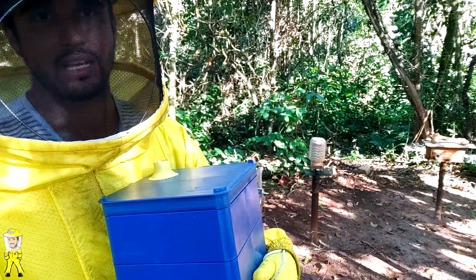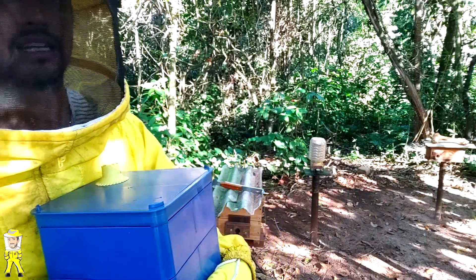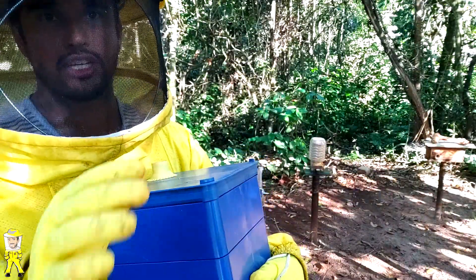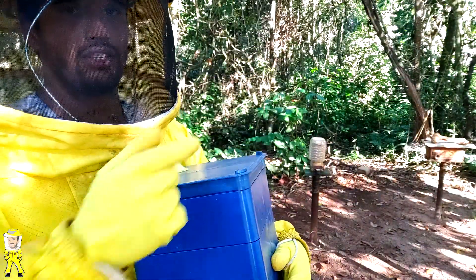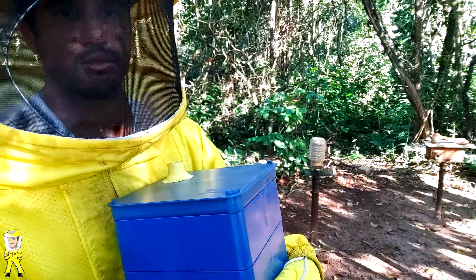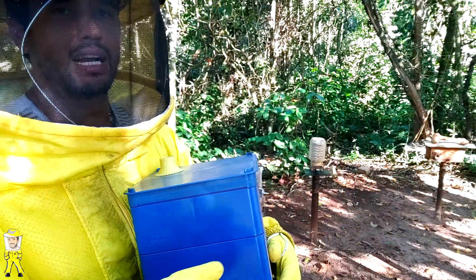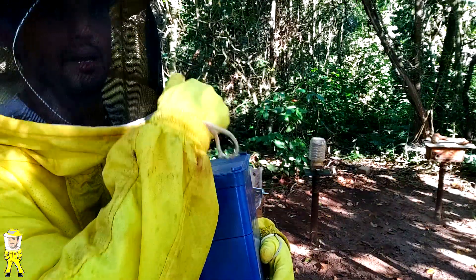Quanto tempo é esse 'em breve'? Varia de 50 a 70 dias, às vezes até menos, dependendo da florada que esteja na região e da quantidade de alimento entrando dentro da colônia. Lembrando: é essencial realizar a alimentação após a multiplicação de ambas as caixas, a filha e a caixa mãe.